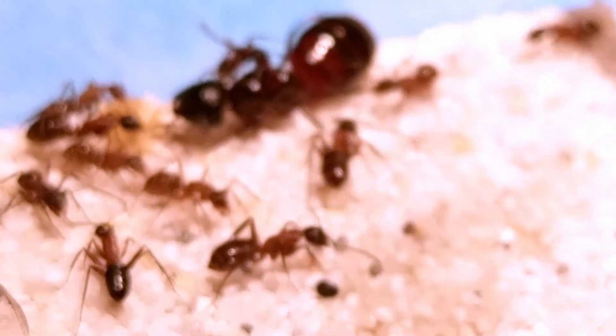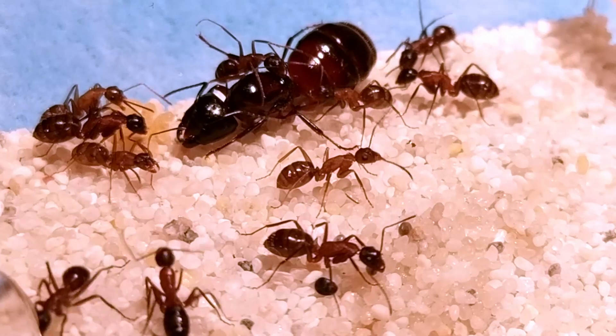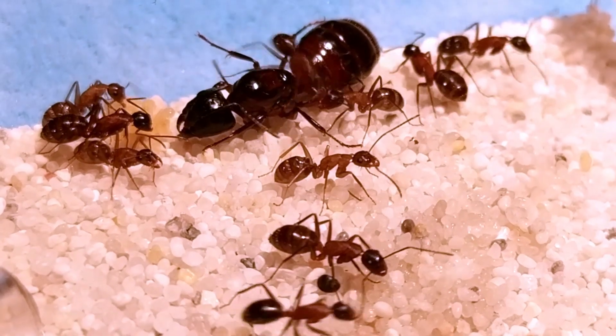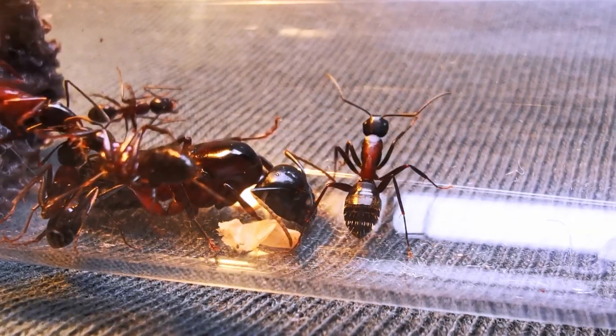The ants seemed to like it, since their population increased to a total of 11 workers. And that got my hopes up — until the next hibernation period at least!